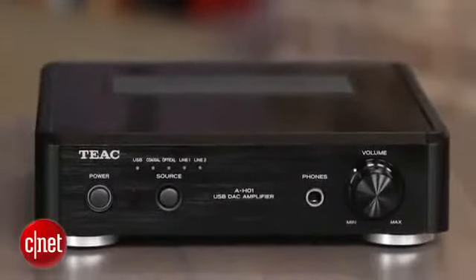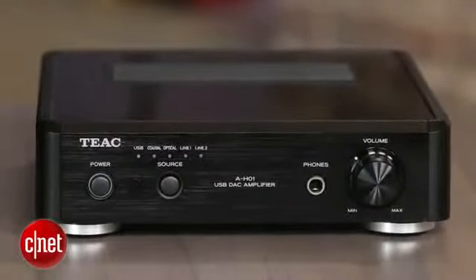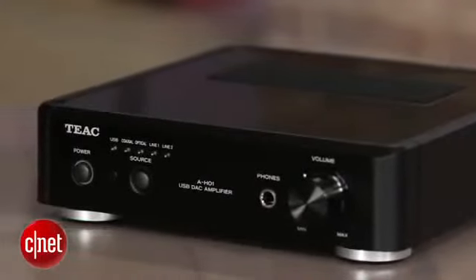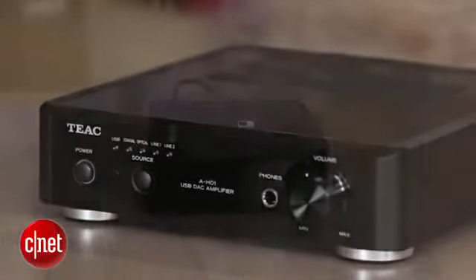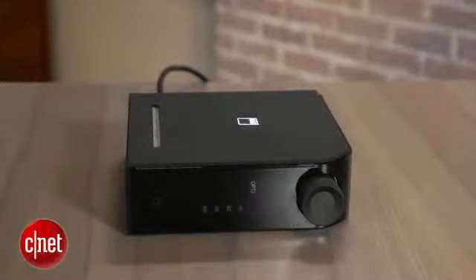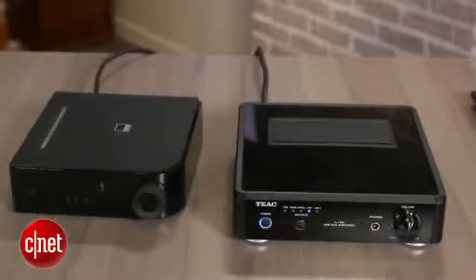What you won't find on the AH-01 is any kind of wireless capability, such as Wi-Fi, AirPlay, or Bluetooth. That's not a huge loss, as you can always add that later with an Apple TV or a Bluetooth receiver, although it's worth pointing out that the excellent NAD D3020 has Bluetooth built-in for about the same price.